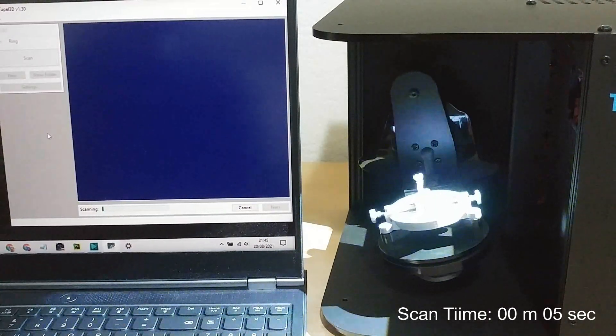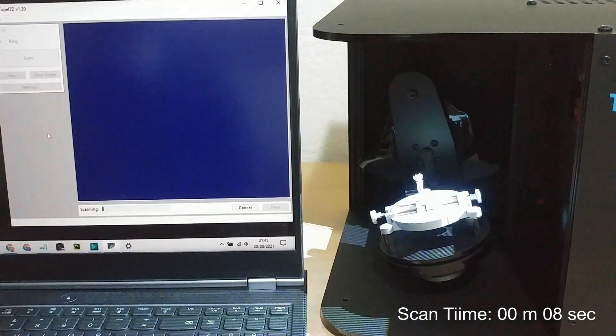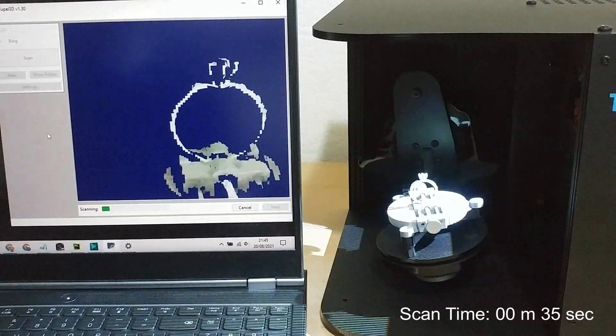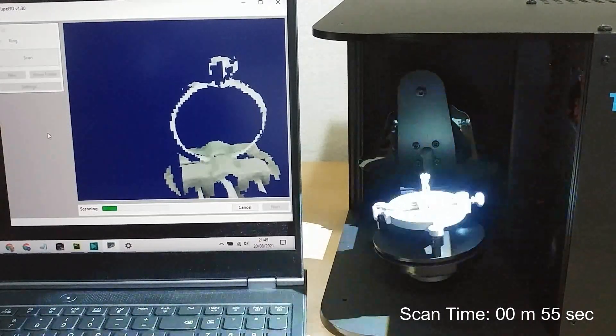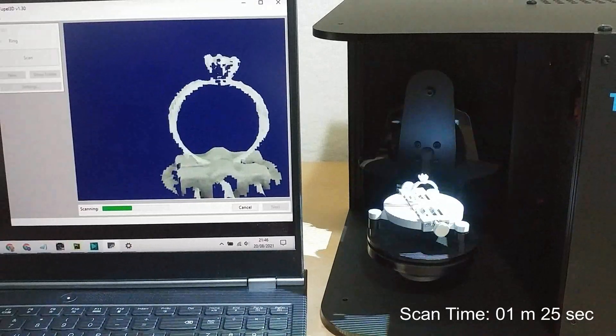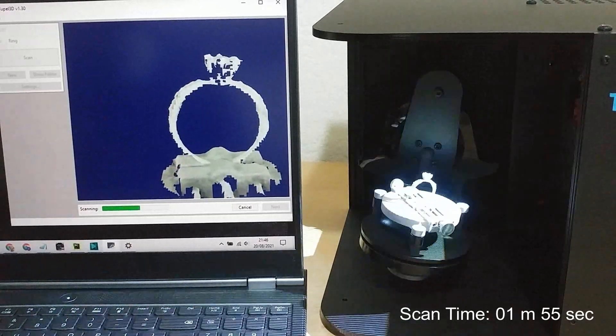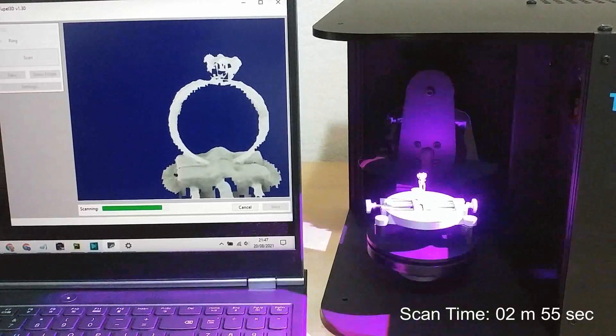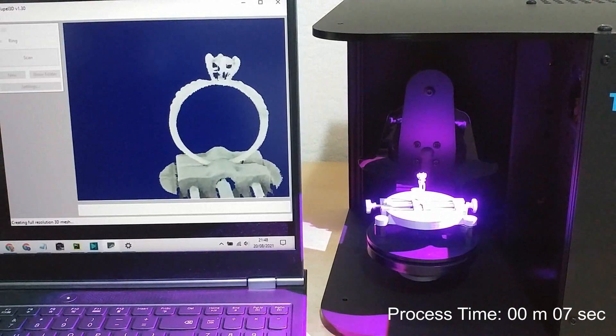So off the scanner goes now, scanning the ring from different angles and stitching all the different angles together. The scan software is intentionally simple — its sole purpose is to collect the scan data and save it to a 3D file. You can then use dedicated editing packages to do the rest. Now it's processing, and processing will take about one minute, depending on the speed of your computer. We'd like to speed-optimise this a bit more, and if we get a lot of support on Kickstarter that will definitely give us the incentive.